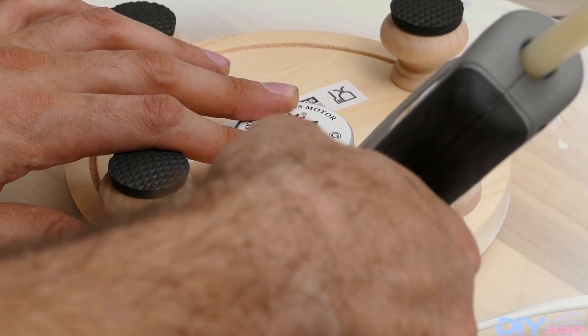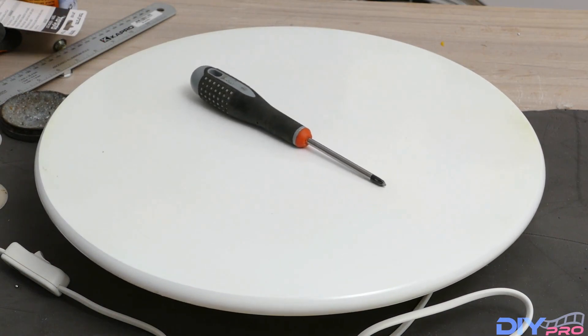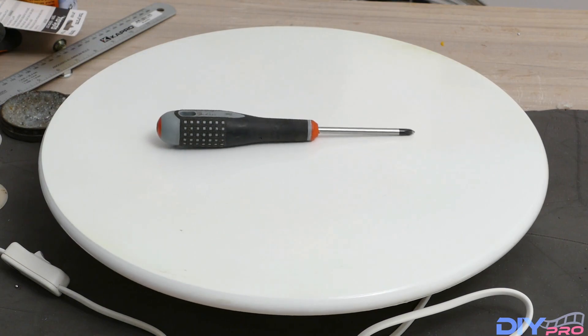And that's it — it's working! And as you can see here, the on-off switch. That's all for this build, hope you enjoyed it. If you did, give it a thumbs up and don't forget to subscribe to my channel! I'll see you in the next video!